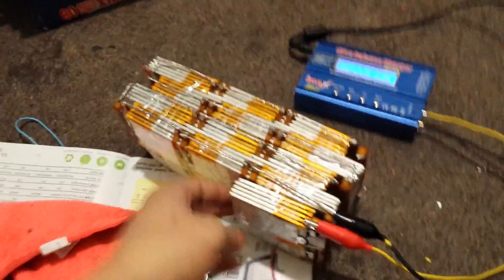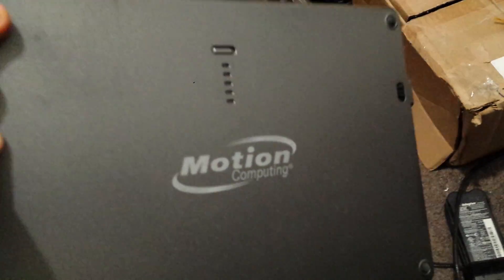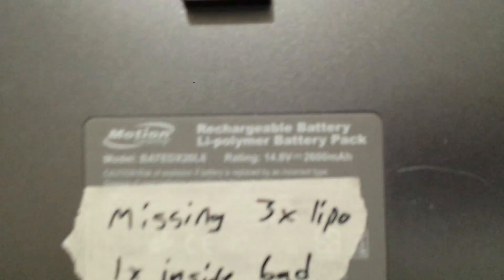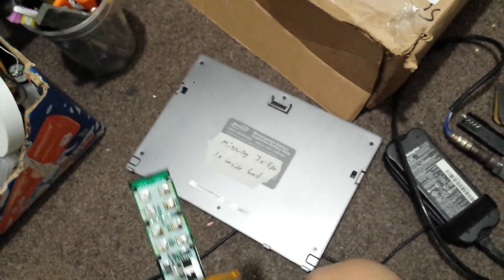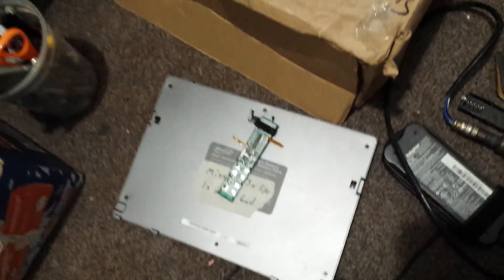I got these batteries from a guy that was selling a whole bunch of tablet batteries. They look like this — Motion Computing tablets. He had around 20 of these, and each of them had 4 cells in it. All of them were bad, but they were bad because of the controller right here in them — faulty, not working well, or not charging.